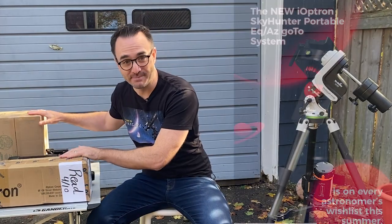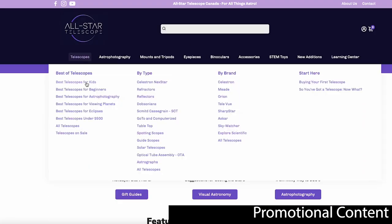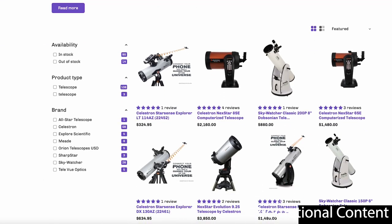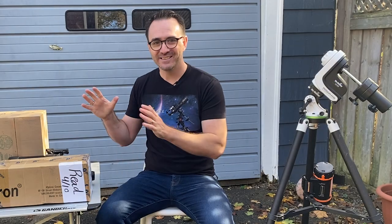Then I learned about this mount and I had to check it out. I called Nicholas at All Star Telescope and asked if he had one he could lend me, and he did. For anyone here in Canada like me, definitely check out All Star Telescope — I'm guessing they're the fastest growing telescope store in Canada and they definitely have the nicest website. Let's get this mount out of the box and see what it can do.